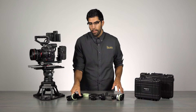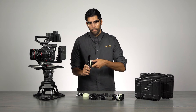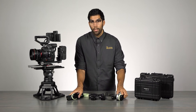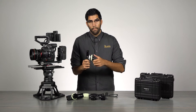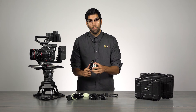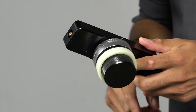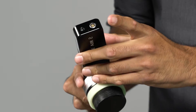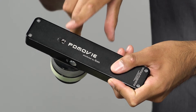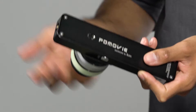Each hand unit is slightly different. The single channel only has one knob used to control your focus. The dual channel unit comes with a focus knob as well as an inner ring that you can use to control your iris. Both units come with a quarter-twenty located on the bottom used to attach your lanyard, and an additional quarter-twenty mount located behind the unit that you can use to attach a wireless monitor or any other accessory.